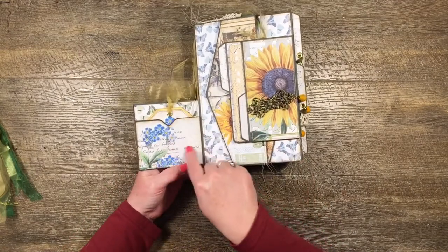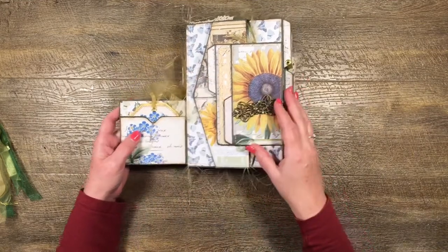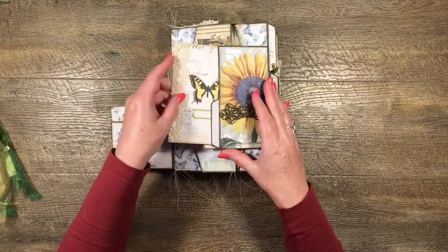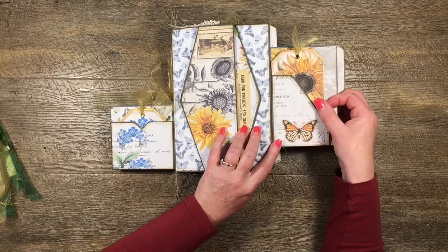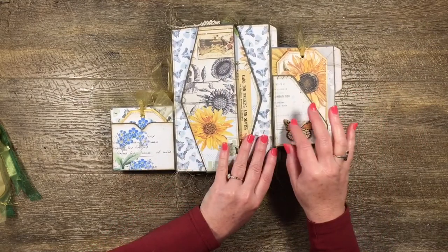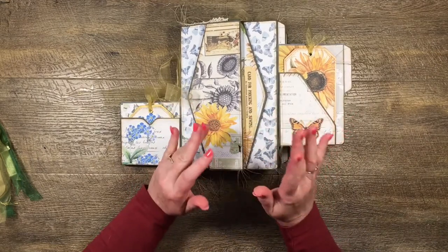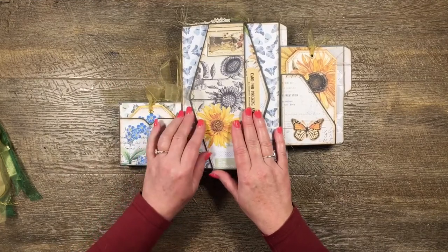That flips out and there's a little pocket with a little tag — all papers from Cara's kit. Then I've got this little file folder with a little insert in there. That one goes in there and then that flips out, and there's a corner pocket and a tag I made from scrap paper from Cara's kit. The butterflies are from her kit or from a freebie — she has heaps of freebies. Every single Friday on her Facebook group, Cara Brandon and Friends, she does a freebie. They're fantastic, so definitely go check that out.